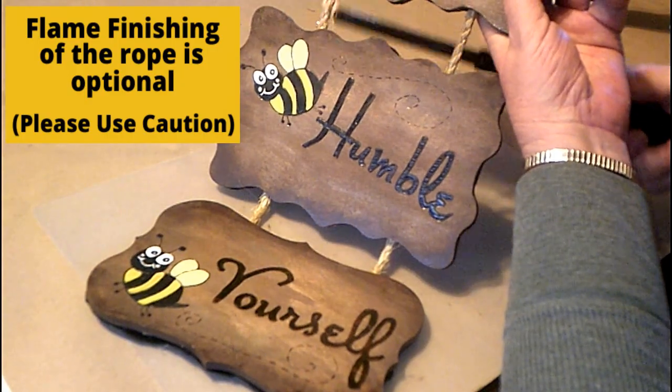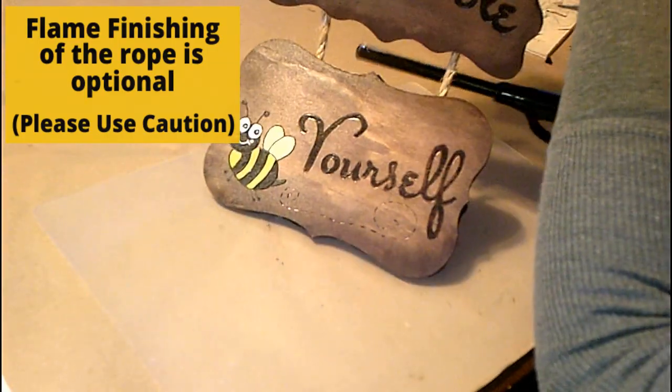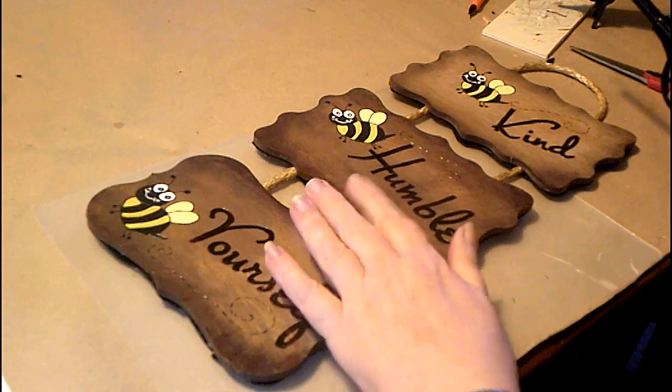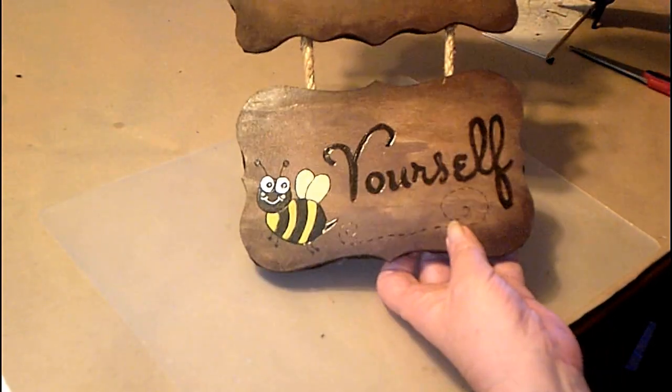Flame finishing is definitely optional, but when you purchase the rope sometimes it has a little straggly or frayed ends throughout, and this technique definitely finishes it off, makes it smooth, and you have a beautiful product.